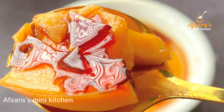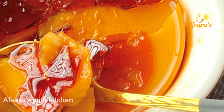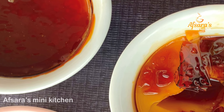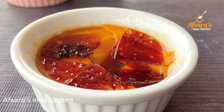Assalamualaikum everyone, welcome to Apsara's Mini Kitchen. Today we will share a very easy and interesting recipe: cream brûlée. Cream brûlée is creamy and soft, with caramel on the top. This caramel is brûléed, which makes it interesting. This cream brûlée will be easy to make.